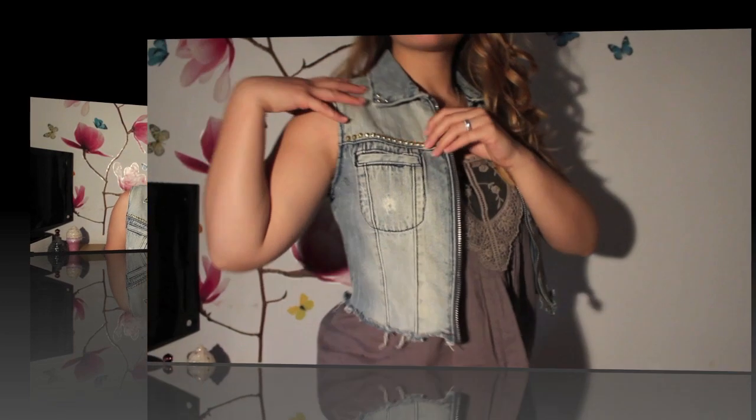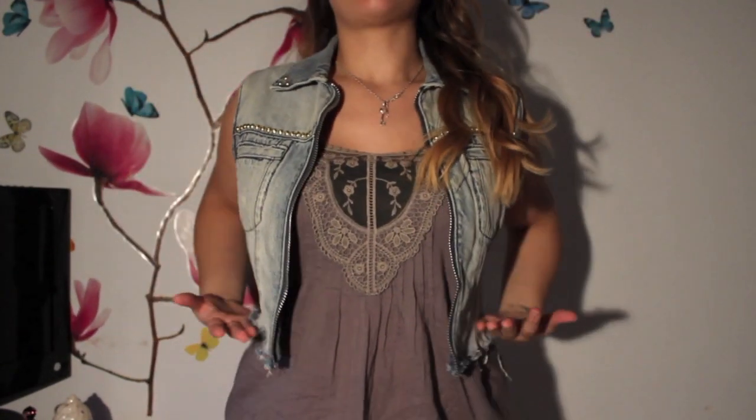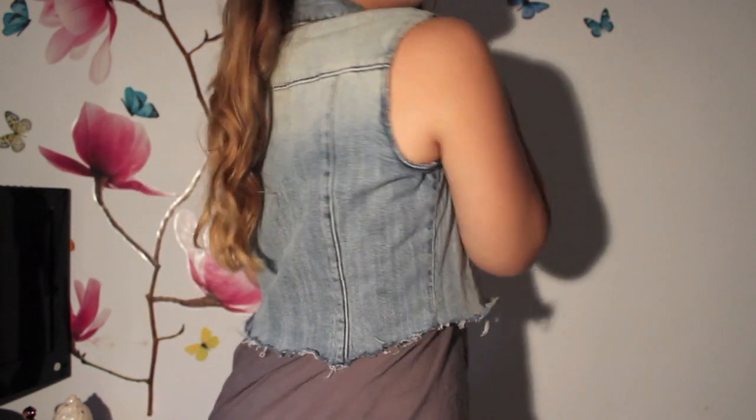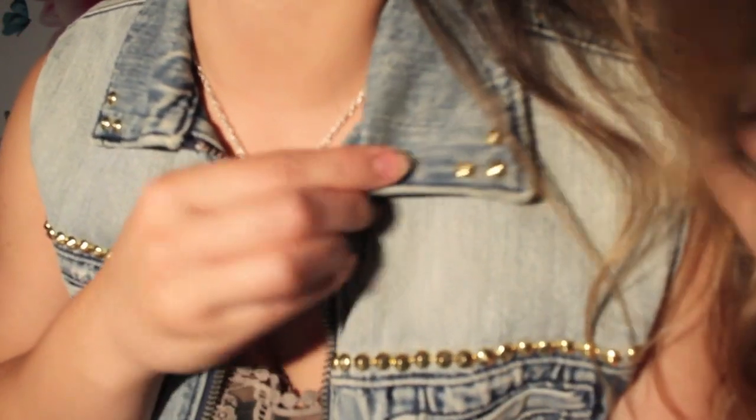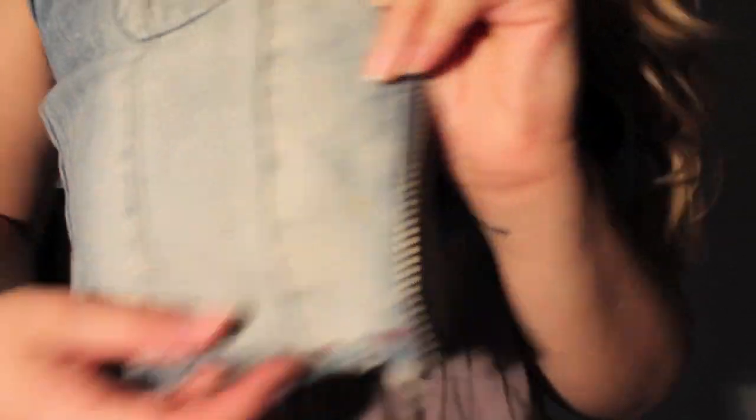Ya he terminado por completo este DIY. Este es el chaleco que hemos conseguido a partir de una cazadora vaquera. Es un chaleco a la cintura que antes era una chaqueta por la cadera. Creo que ha quedado muy muy bien. Lo he decorado con tachuelas por aquí y en los cuellos, y por el filillo, como era una costura, lo que he hecho ha sido ponerle flequitos con unas tijeras de cortarle las uñitas a los animales.